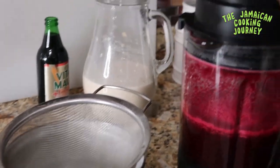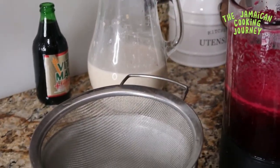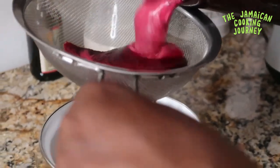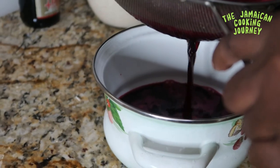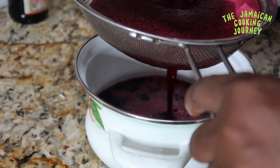We are going to strain our beets. You could also cook the beets first to keep all of the fiber in. We are going to strain them — see how rich it is? We used a pound of beets. On the Jamaican Cooking Journey, long water is something we try to stay away from.